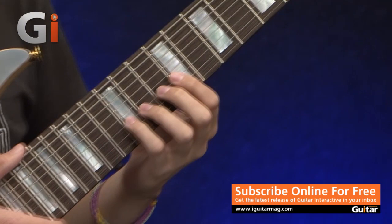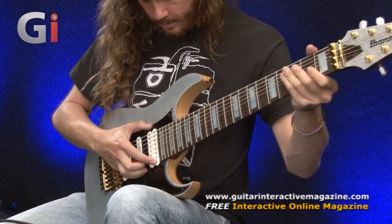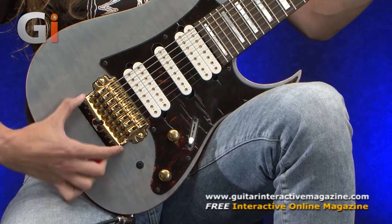The neck is made out of wenge and bubinga. It sounds really nice with the pickups. We've got pearl inlays going all the way up, and we've got this lovely maple top with this kind of finish, and a gold Edge 38 hardtail bridge.